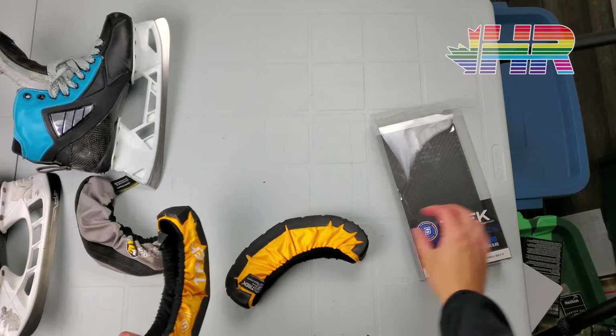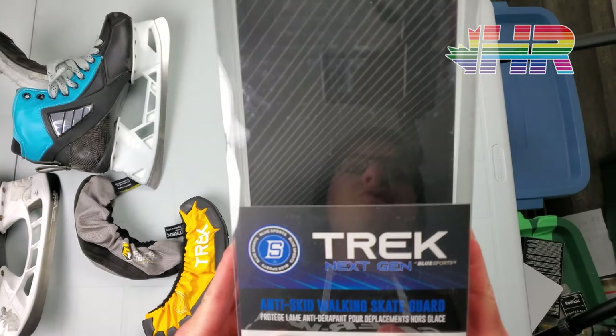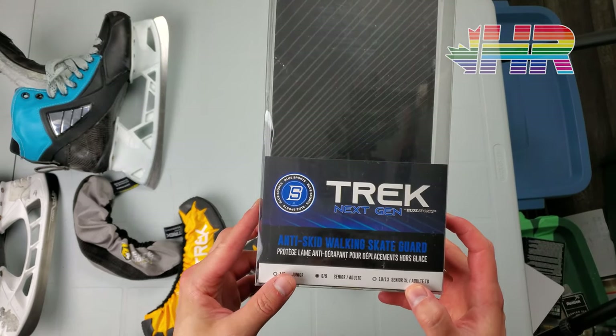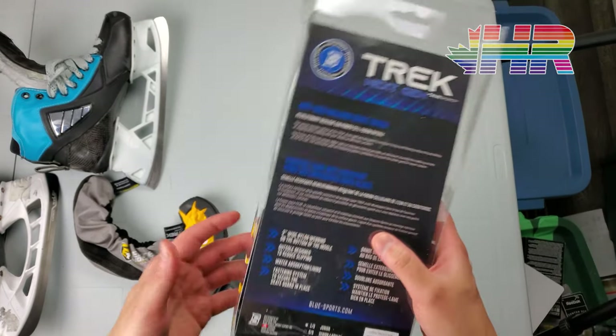Hi, I'm Matt from HockeyReviews.ca and this is the Blue Sports Trek Next Gen Skate Guard Anti-skid Walking Skate Guard review.